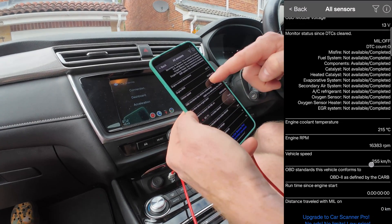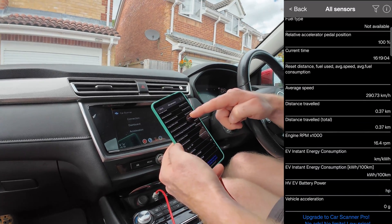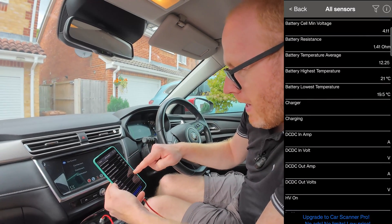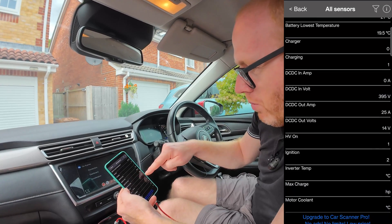Now I'm going to scroll down through the sensors. Here you can see the battery temperature and the battery voltage.